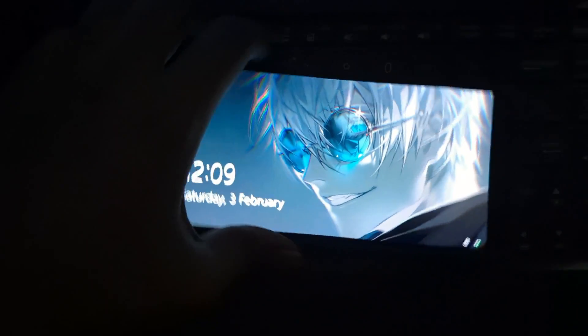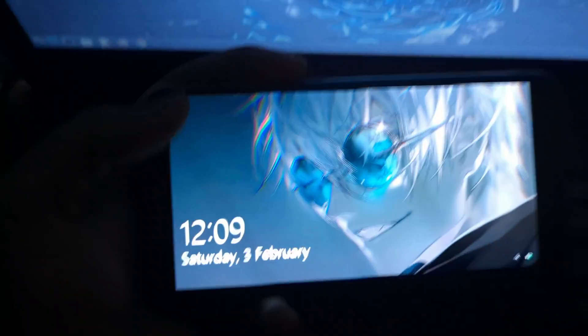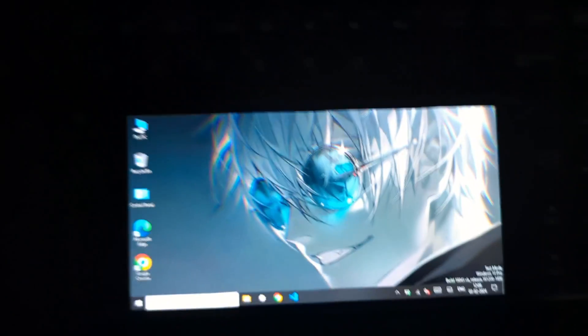This triple boot setup is a playground for the curious and the brave. It's for developers seeking to test their apps across different environments, for tech enthusiasts craving to push their devices to the limit, and for the tinkerers who find joy in the mere act of creation and customization.